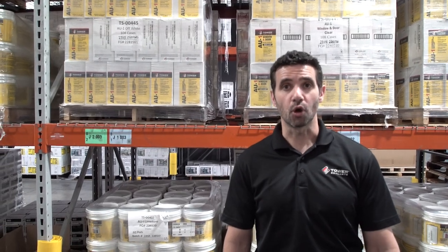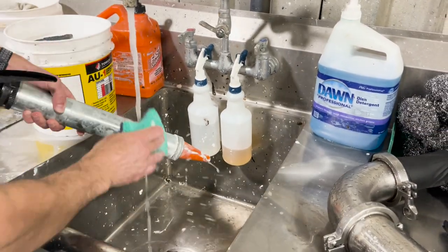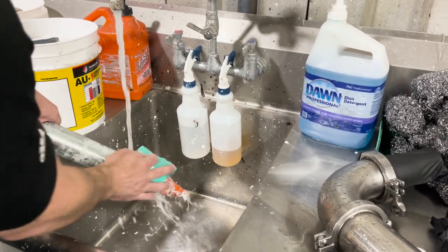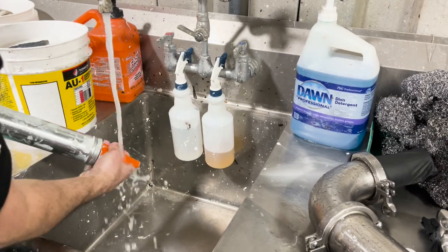Number two, its low VOC acrylic urethane formula that also eliminates the need for solvents on the job site, both for prep and cleanup. You can now clean your tools with just soap and water as long as the sealant hasn't fully cured.